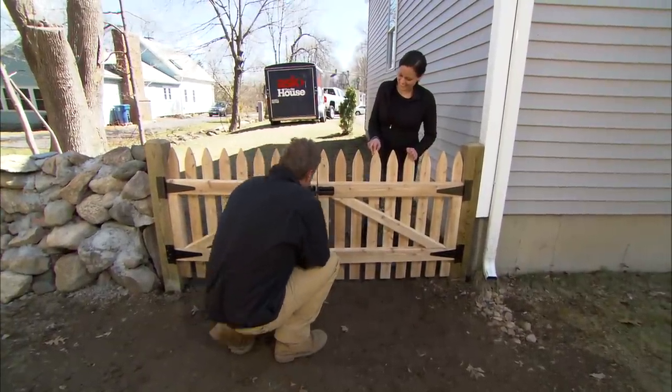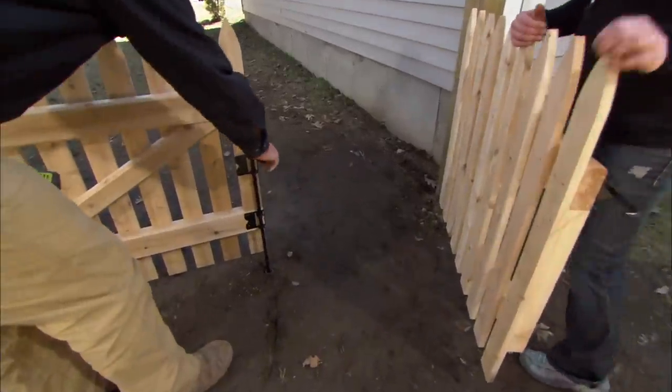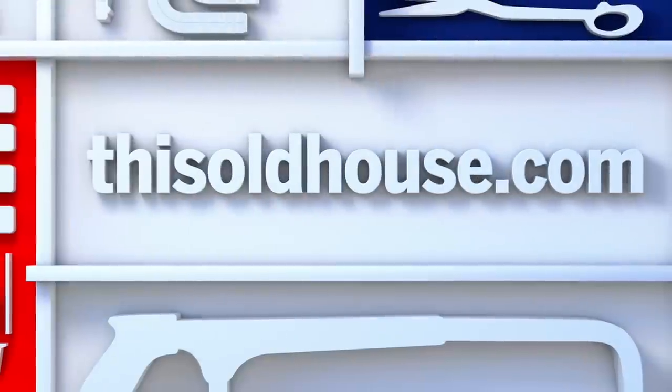The latch is all in place — go ahead and try it. And look at this, we have a drop rod that you simply lift up and lock in place, and then this side opens also. See you next time.